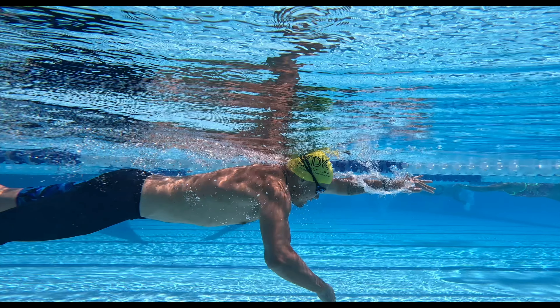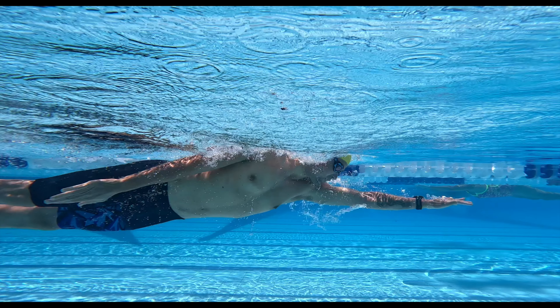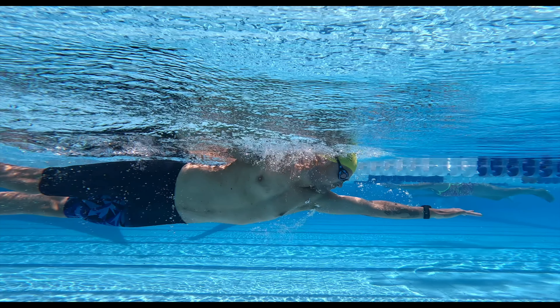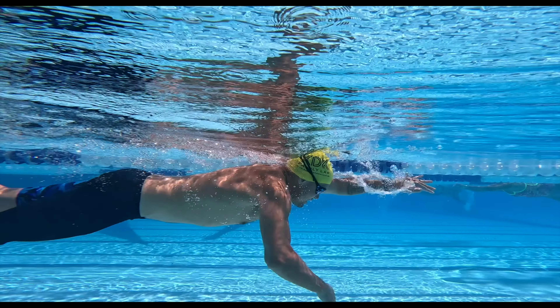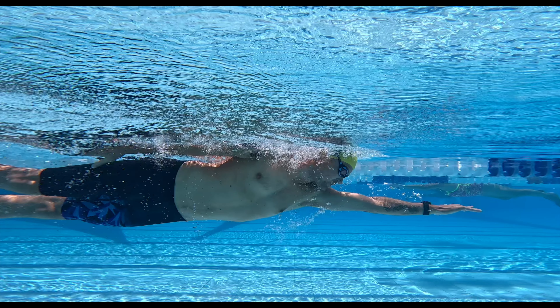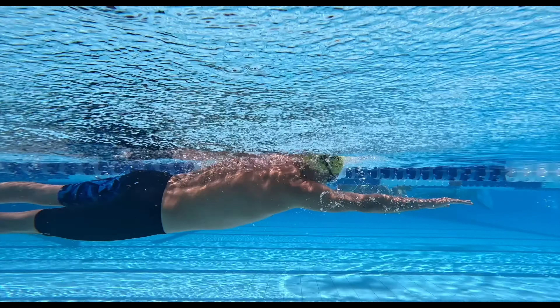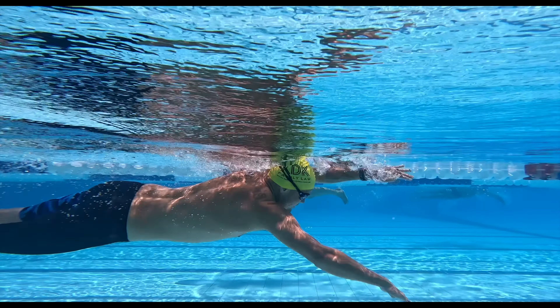By orientating the stroke to the surface, the swimmer not only becomes balanced, but ensures that they propel water to the end of the propulsion phase rather than just thinking about where a pull should end. We should extend our arm towards the surface of the water because this is the end of the propulsion phase. This helps us become more balanced and more efficient in the water.